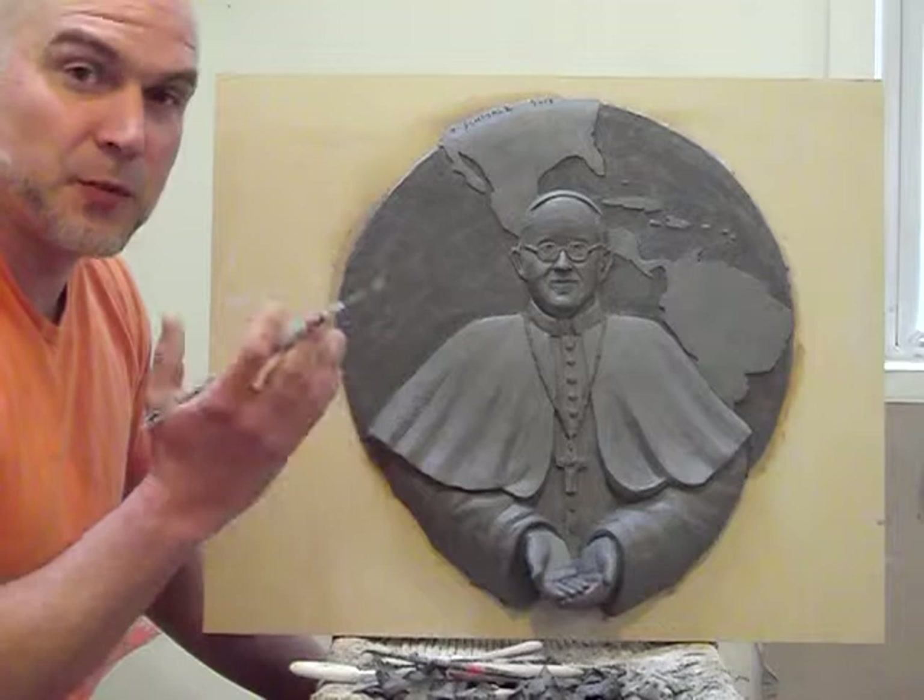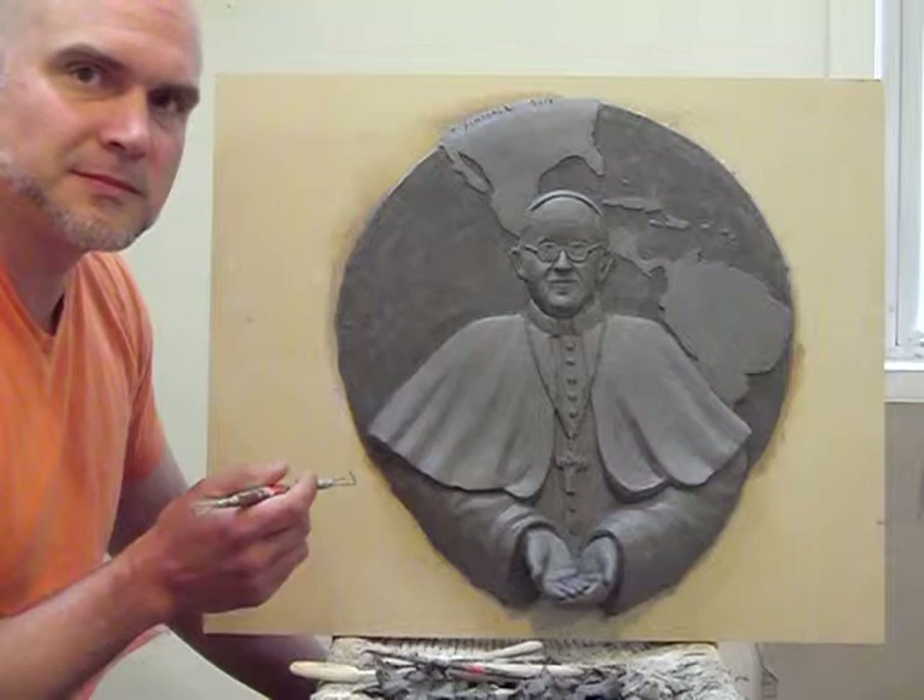I have a couple of ideas for a three-dimensional sculpture that I'll be working on after I'm done with this one.